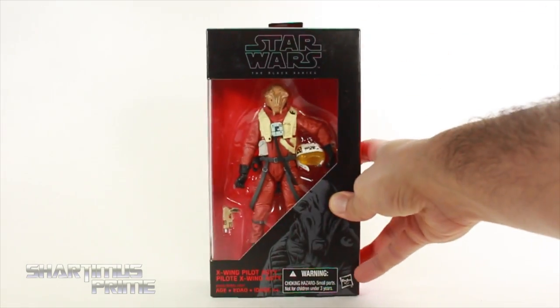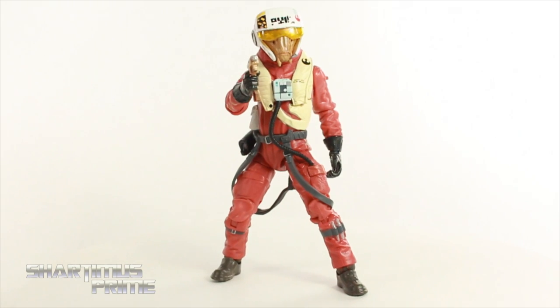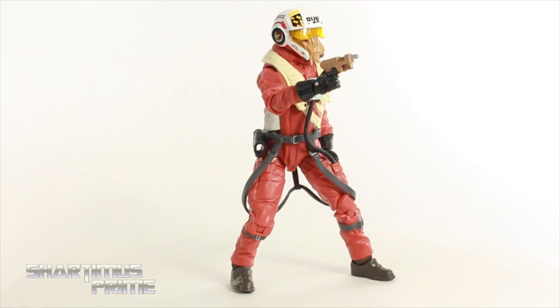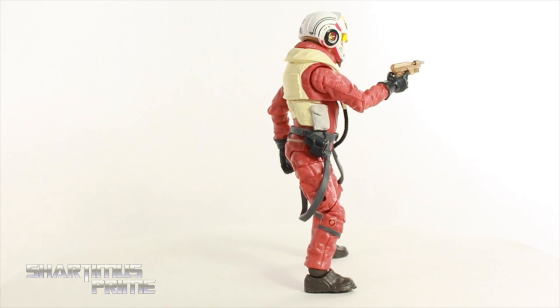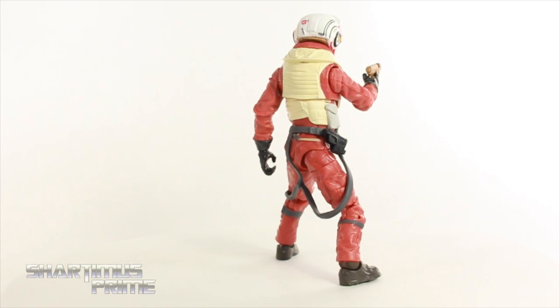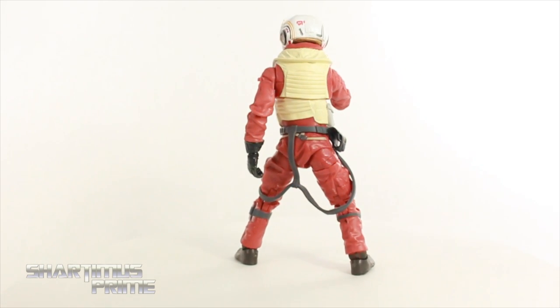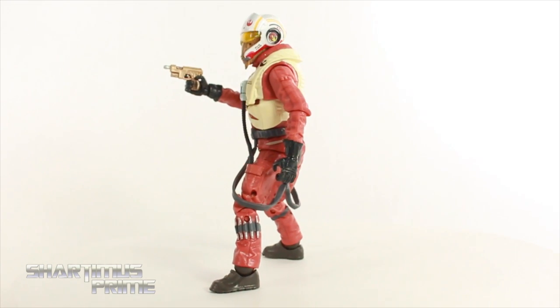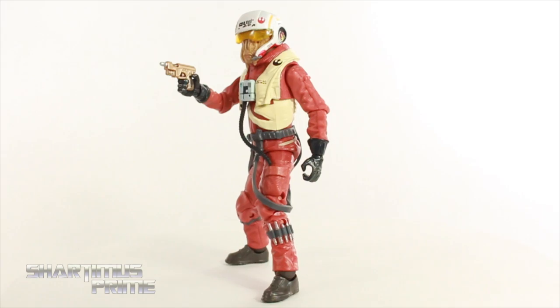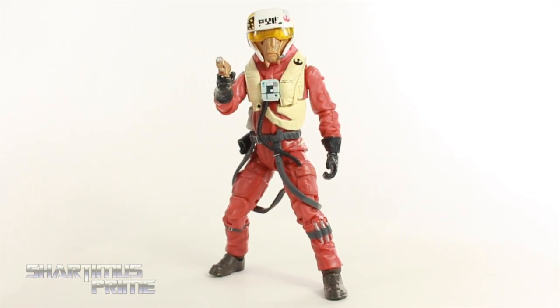Alright, let's get to it and crack this Asti open! I am actually quite impressed with this figure — I didn't think I would like it as much as I do. I really like all the details involved with this, there's a lot of little details as far as the paint and sculpt goes. He has some pretty good articulation, and he has his one gun. He doesn't have too many accessories but he has this cool removable helmet over here.